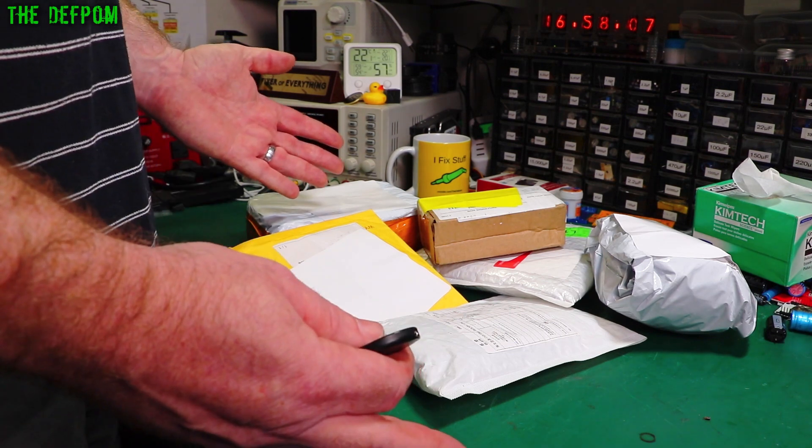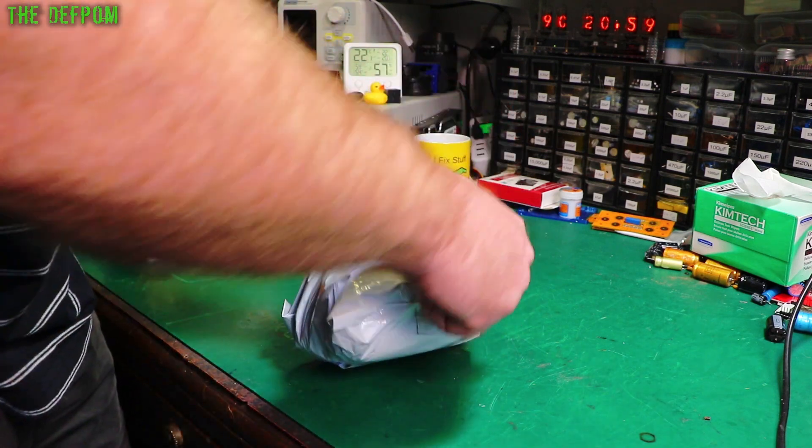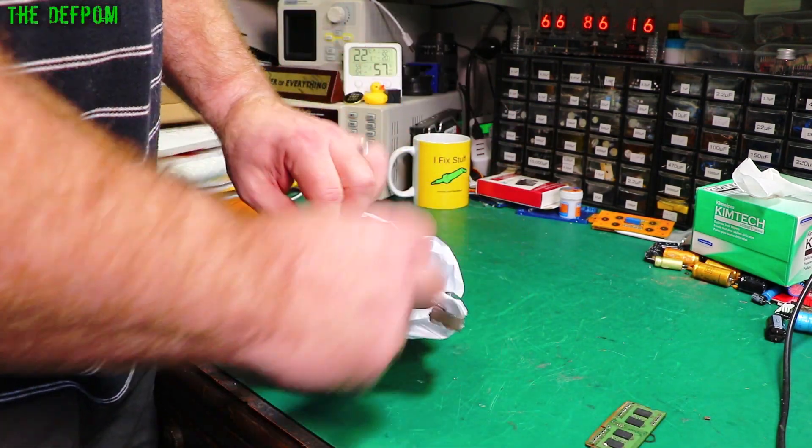It's mailbag time again. I spent my money so you don't have to spend yours. Just check out this stuff. There'll be links down below for most of these items, depending on what they are.